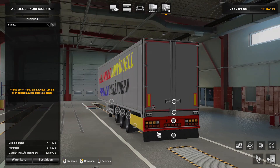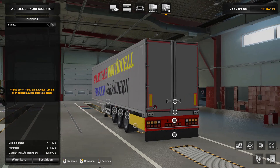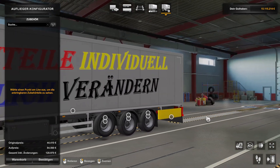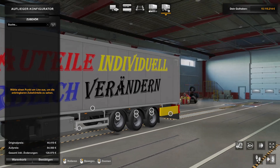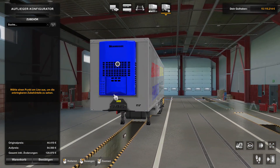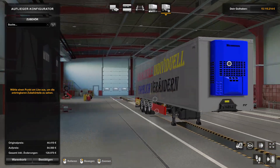Dasselbe könnt ihr dann auch machen, wenn ihr Anbauteile für euren LKW habt - für die Side Curls, whatever - könnt ihr dann auch so farblich gestalten. Wie das geht, ist eigentlich gar nicht so schwer. Da würden wir das Ganze mal starten.